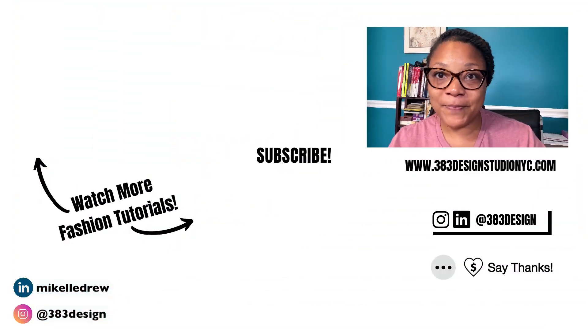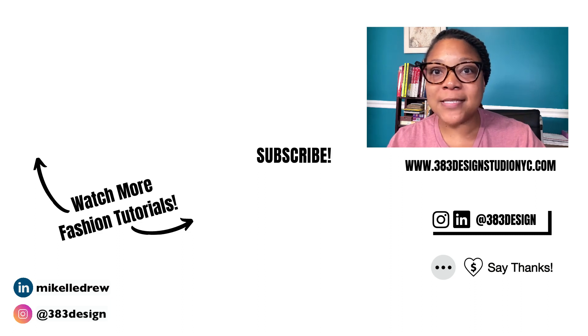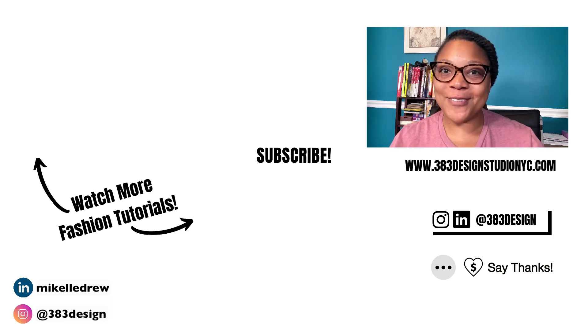Thanks for watching today's video. Check out the links in the description to try or sign up for Tech Packer. If you aren't quite ready to sign up just yet, you can download my free Excel Tech Pack template. And of course, check out more videos on this channel for additional Tech Pack tips. Be sure to like, comment, subscribe, and share this video if you found it helpful. Have a fantastic week and I'll see you next time.